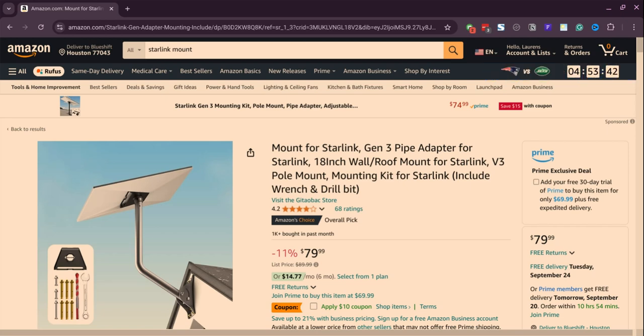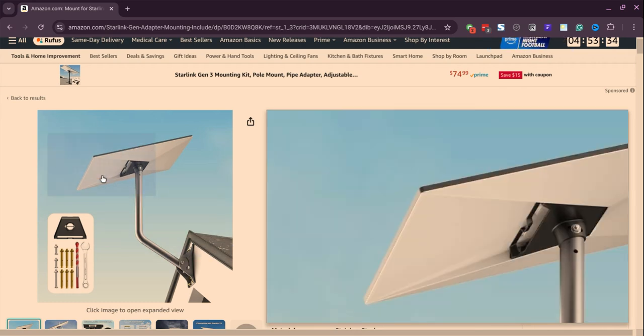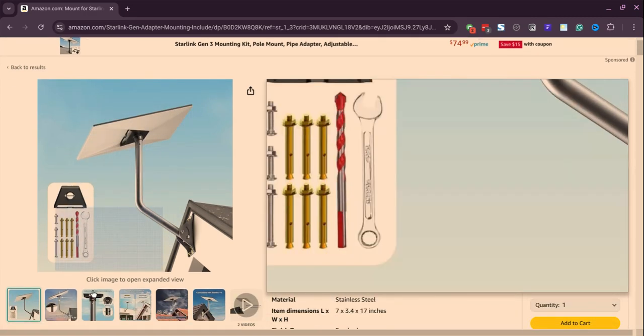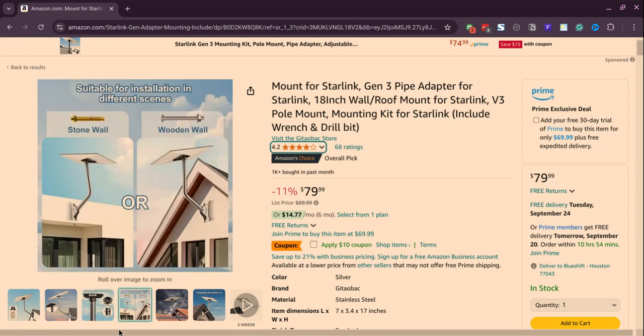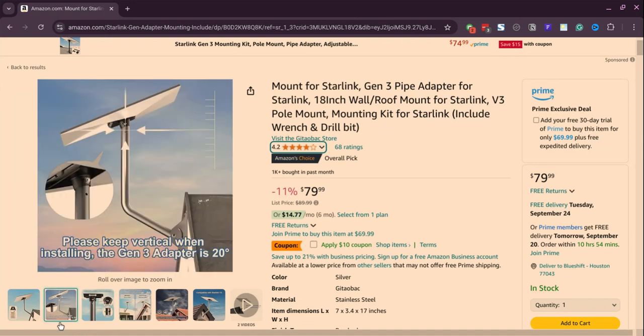We're taking a look at another Amazon FBA product and this one looks very nice. As you might have heard, Starlink is a satellite internet product by SpaceX. This is a type of internet that is accessible in a lot of remote areas, and what they don't offer is a mount to actually attach the Starlink system to your house.